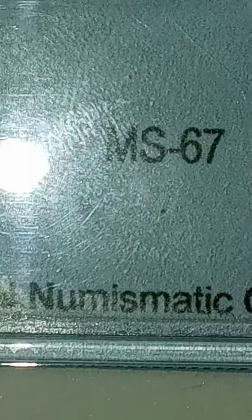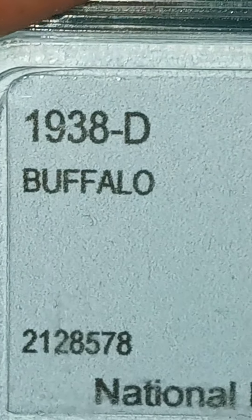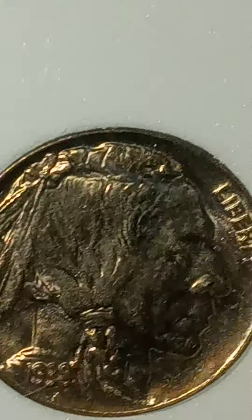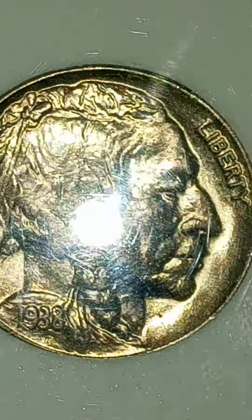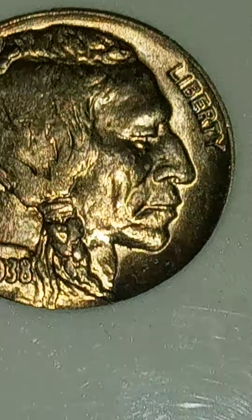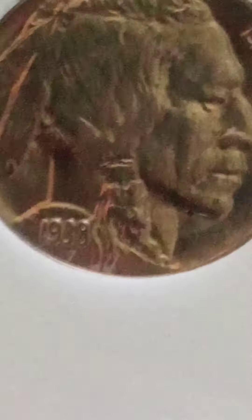And then check this guy out. Same grading company. They say it's an MS67. Once again, it's a 1938-D Buffalo Nickel. And of course it's not going to pick up the toning on this, probably. Let me try without the light on and see. It's got, like, a really cool golden, orangish, reddish tone to it, guys.